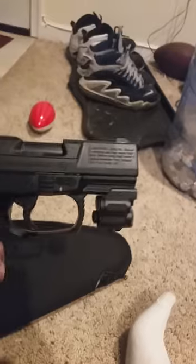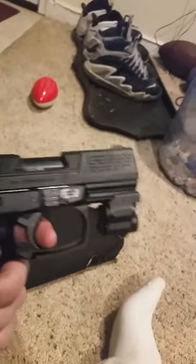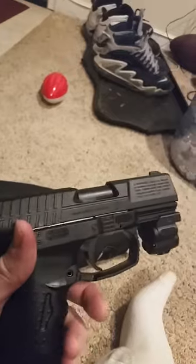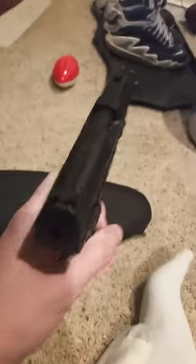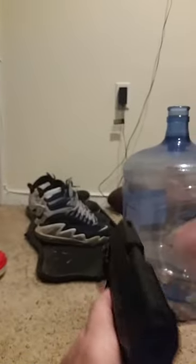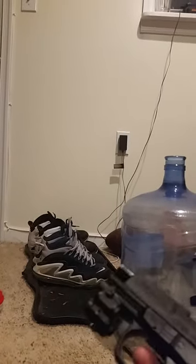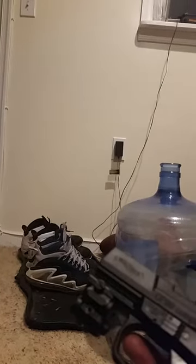Anyway, let me know what y'all think about this — it works out beautifully with the gun. It looks good. I already tried it with the blowback action and it handles pretty well. Let me see if I could show you the blowback. There you have it — works real nice.